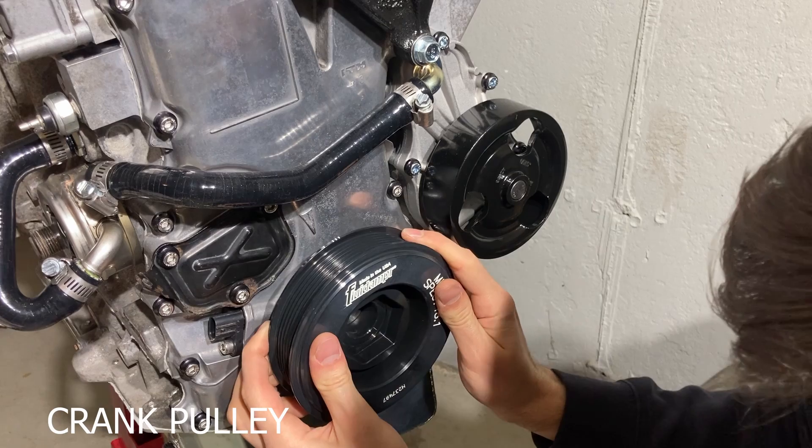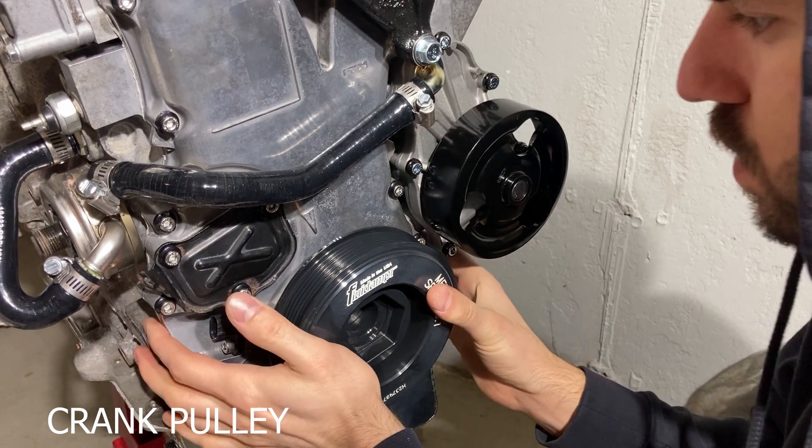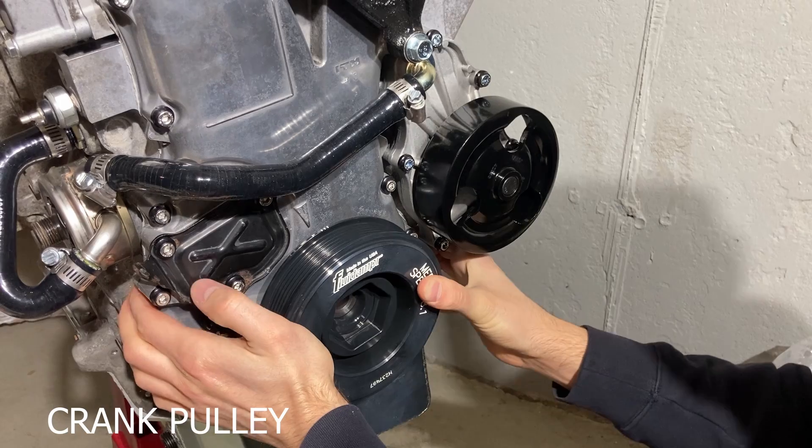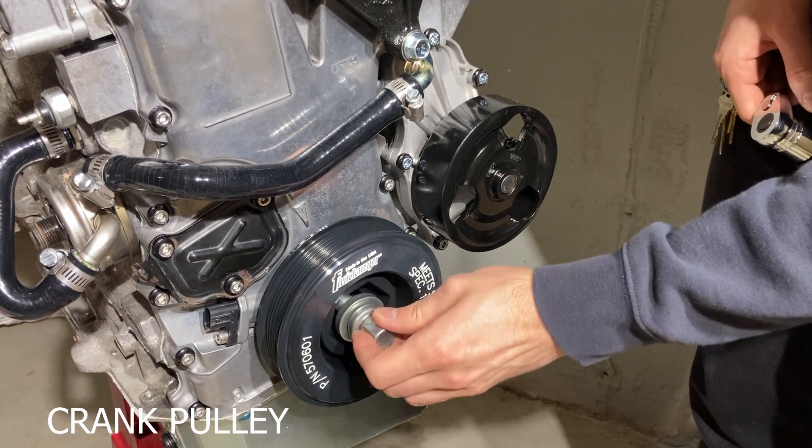Now we install the crank pulley. The pulley needs to be torqued to 181 foot-pounds, but this can't be done with the motor on the stand — you'll end up just turning the crank. It's easier with a second person to keep it from spinning.